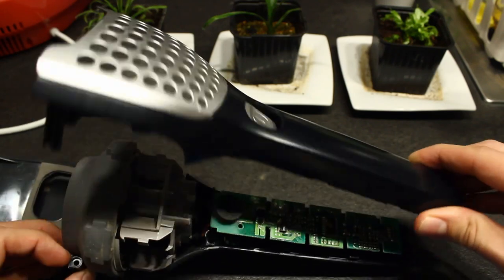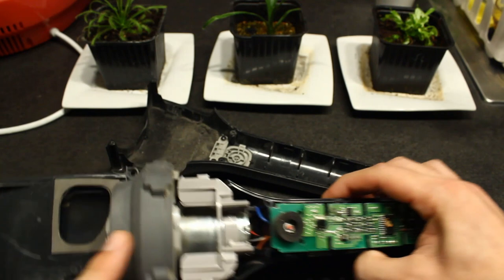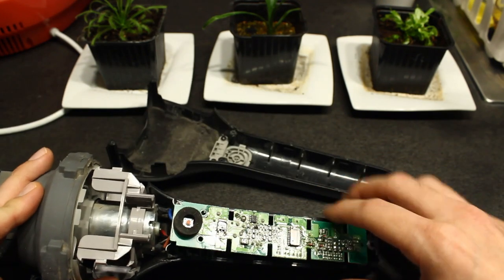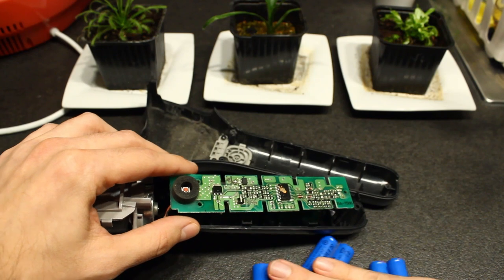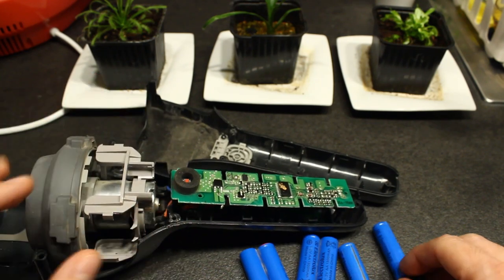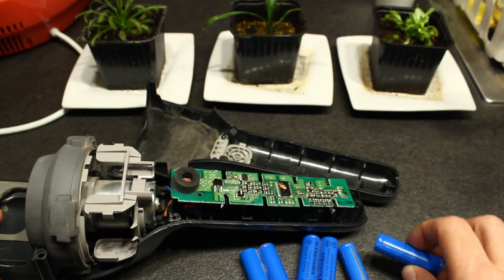If we look inside, this is the motor — here is the turbine that aspirates the air after filtering it — and here we have some circuitry. I already removed the batteries. Here we have some of the batteries that I removed. Actually there are 10 of these nickel metal hydride — nickel MH — batteries.